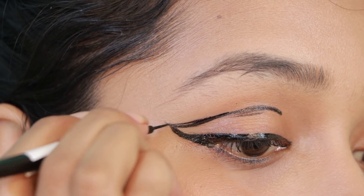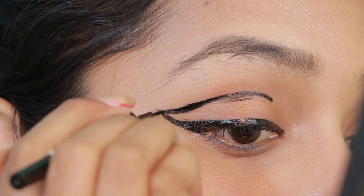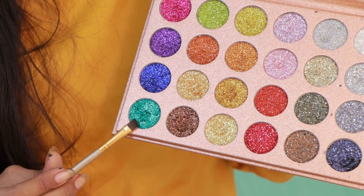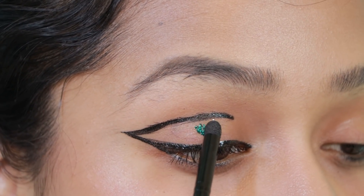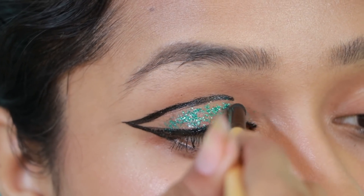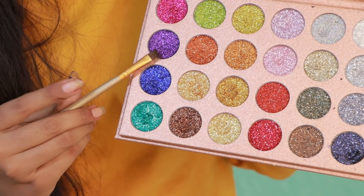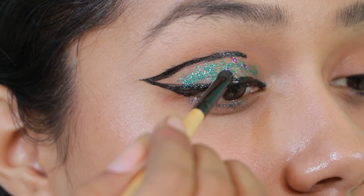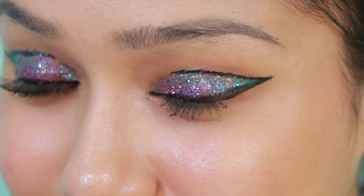You can join the wing on the inside and outside. Now, with a brush and a sky-color glitter, just pick it up and put it in the gap. Now, you can also take another color — you can take a purple and pink color, just pick it up and put it in. Now, let's see. Super look!